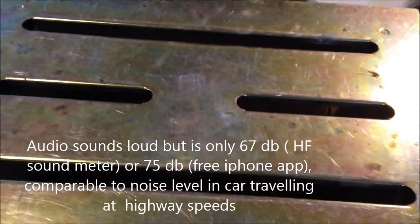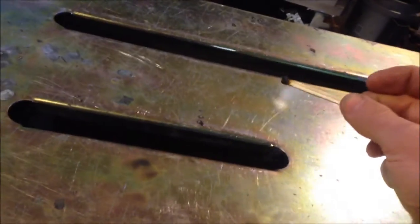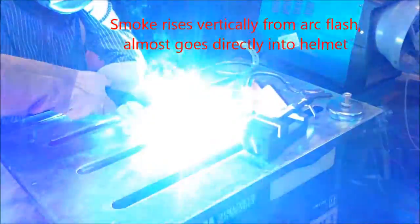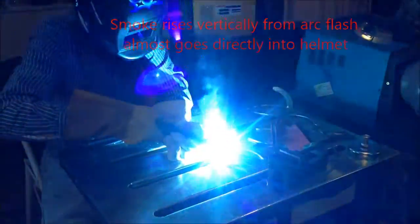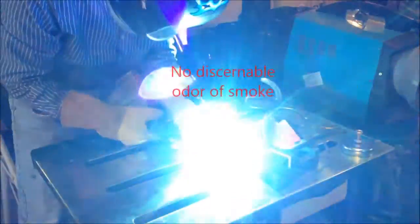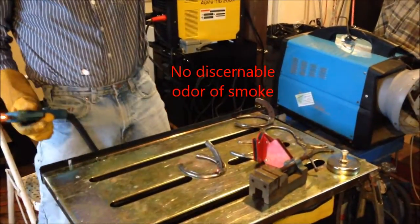Now we've got the 600 CFM fan going — it's a little bit louder, but we'll see how much better it draws the smoke. So we got the match lit, and notice that it is really pulling the flames downwards quite a bit above the table. And then if we blow the match out, it really sucks that smoke down in through those slots. So obviously the 600 CFM fan is a lot better. You can see the difference with the fan off versus the fan on — smoke's going right down the table.